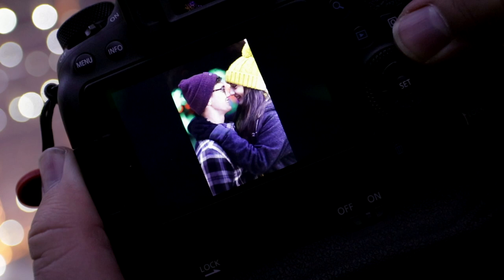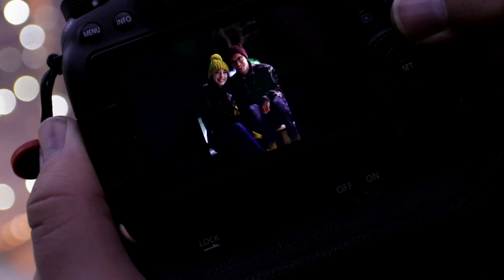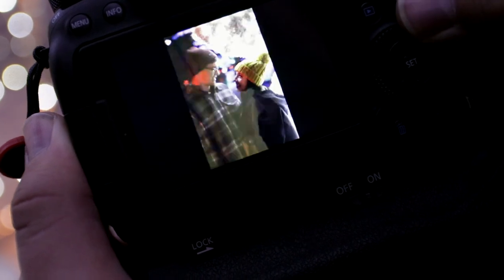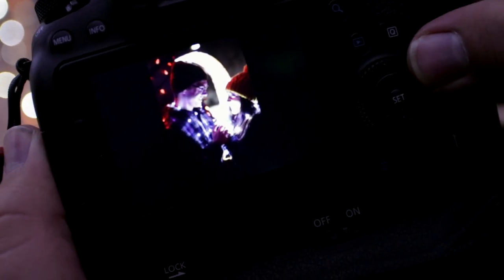All right, let's see what we got here, Remi. Got some bangers. Not bad. The best ones are with the lights. I agree. Yeah, the best ones are — right there. That's the gold. I dig it. I'm pumped for all these turnouts. Pretty sick.